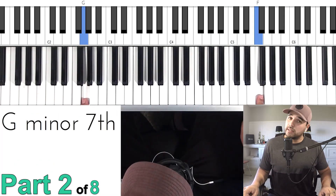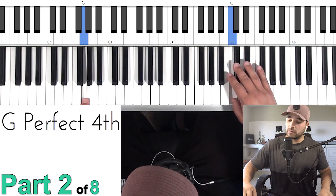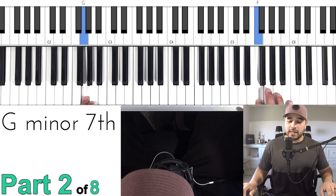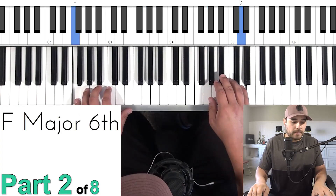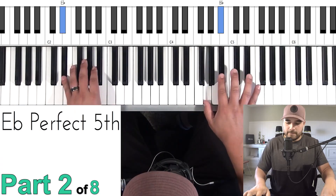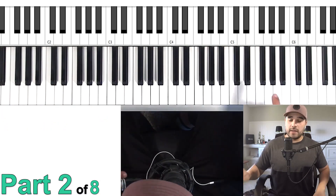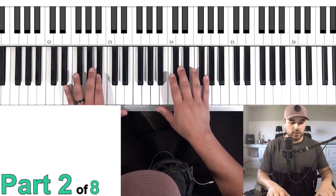The G in the left hand comes in when you hit the F up here as part of this movement. Once you get up to this part, you can practice making that transition — play the whole thing and practice that anchor point where both hands come in together. Let me show you how the rest of that phrase goes and then we'll move into the next part.